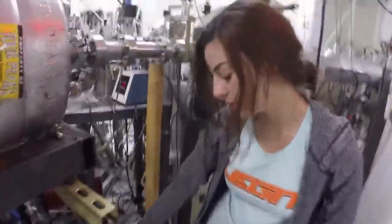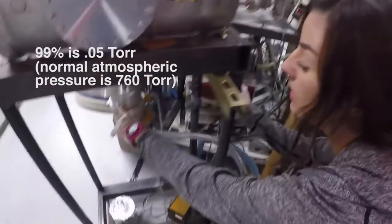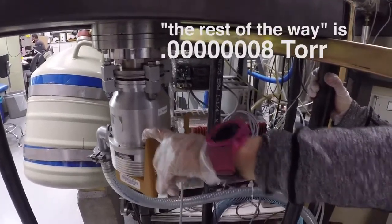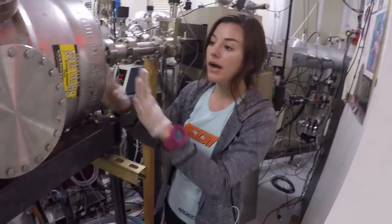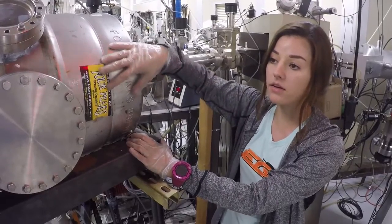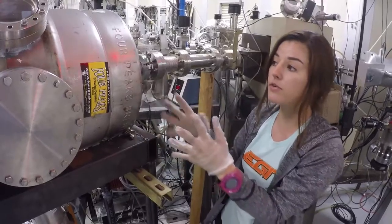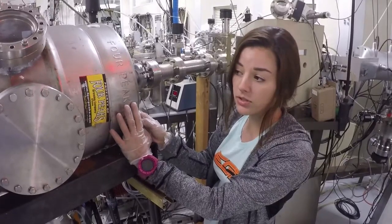Yeah, so this is our mechanical roughing pump. This will get the vacuum down about 99% of the way, and then we have our second turbo pump right here. This will get us the rest of the way, and that last 1% that we're trying to get down in the vacuum is extremely important. We need to make sure the air in here is completely out — we don't want our helium particle coming in and hitting other atoms or particles that would be in here, creating fusion inside of the chamber that isn't actually what we're trying to test.